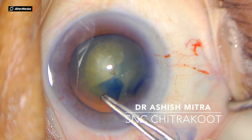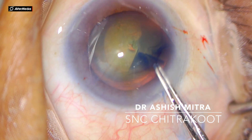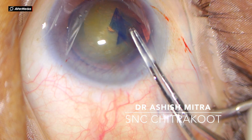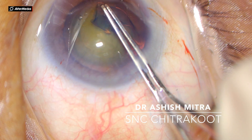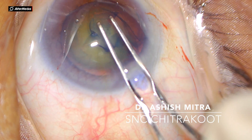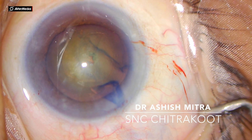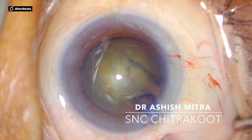Now the second quadrant — I am moving, and now I need to change my direction again so I would be moving slightly towards the center so that my rhexis changes direction. Now I am making the last quadrant, and when you hold the flap from the base, pull it towards the center. See, the rhexis is completed now.